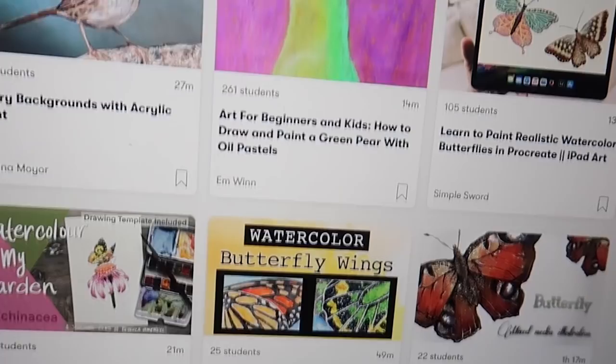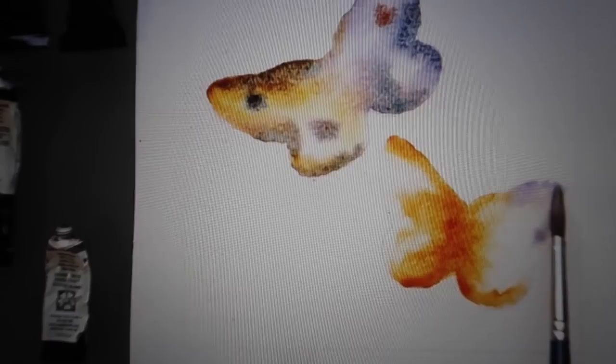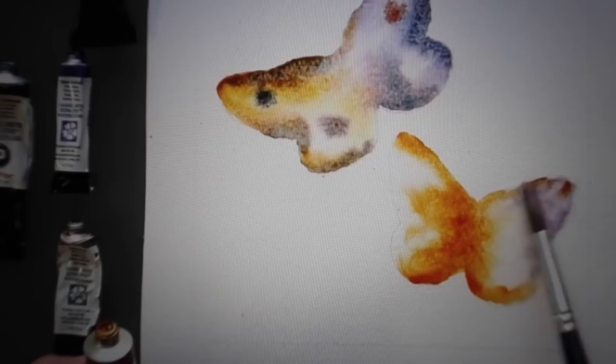Jane Davies is an artist and teacher and I really like her class Simple Butterflies. It is absolutely mesmerizing watching her put the water on the paper and then she adds a little color to it and swirls it around and you watch those swirls just take on the look of a butterfly. The first thousand of my subscribers to click the link in the description below will receive a one month free trial of Skillshare so you can start exploring your creativity today.